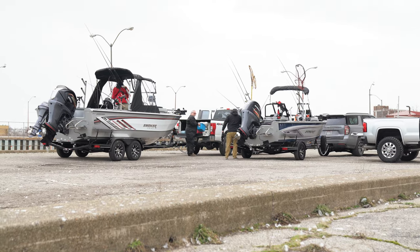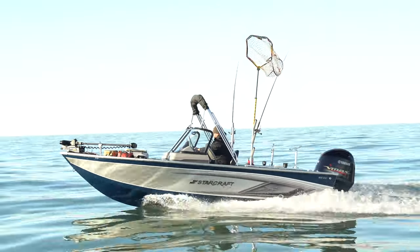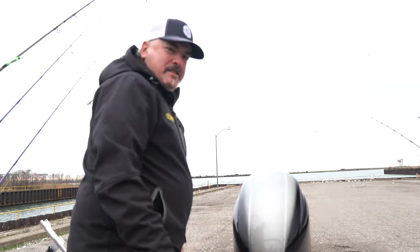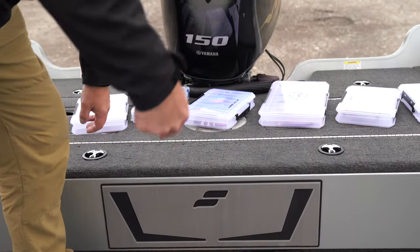It's February 14th, Valentine's Day. We're in Lorain, Ohio, going out on Lake Erie. We got the Starcraft Delta 188 DC Pro — this boat packs a lot of punch. It's got a 96-inch beam and we use it a lot in inland lakes, reservoirs, and rivers. But we're going to show you how this boat does in the big lake on Lake Erie in February. We're gonna start getting some baits rigged on the rods and ready — we're gonna start out trolling.